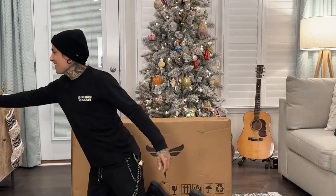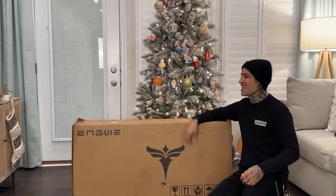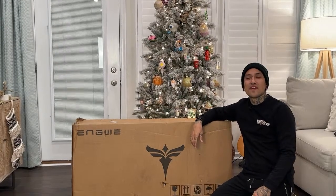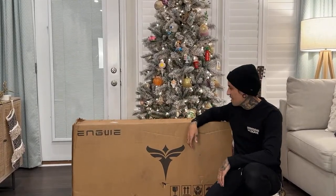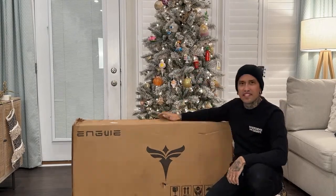Hi to all from upstate New York, thank you for joining the channel! I hope you guys are as excited as I am to get this thing out of the box. I finally think I'm going to be able to lift this out of the box and not have to lean it down like I normally do.